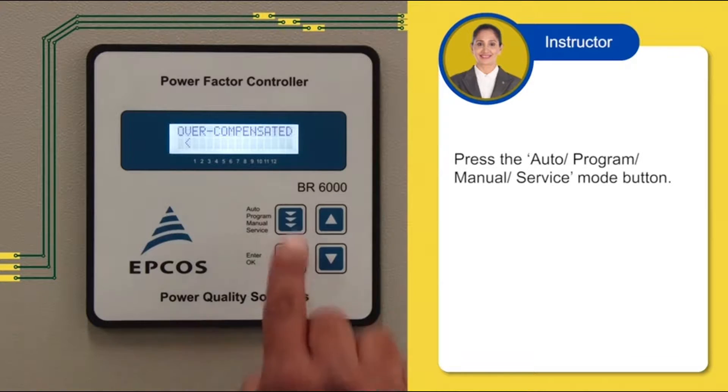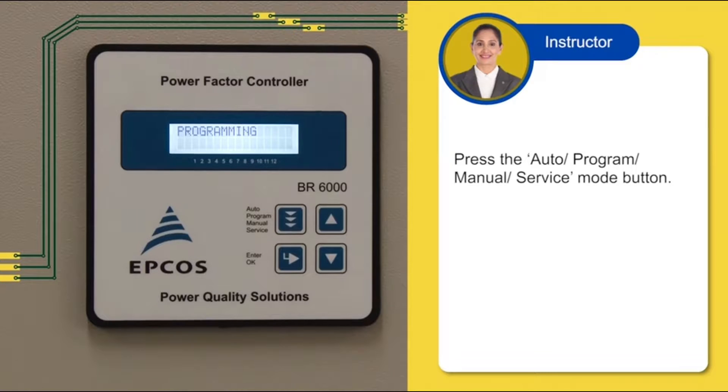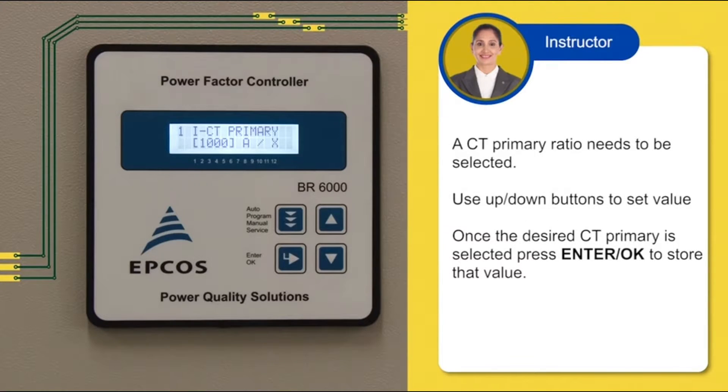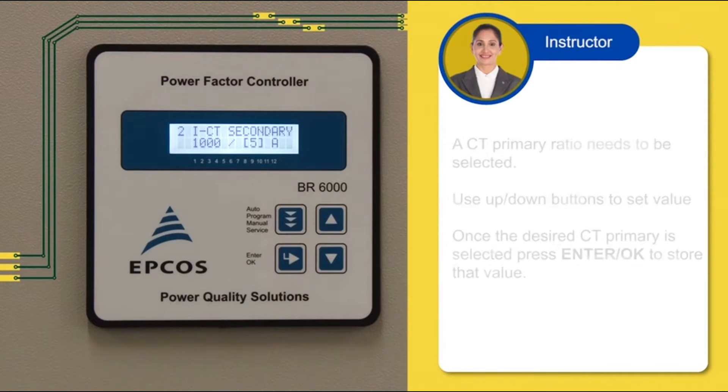Start by pressing the Auto, Program, Manual, or Service Mode button. Programming will display. Press ENTER or OK to proceed with programming. The language is set to English by default. Please do not change it unless necessary. Press ENTER or OK to set English as the language of operation. A CT primary ratio needs to be selected. Use the UP or DOWN buttons to set the value. Once the desired CT primary is selected, press ENTER or OK to store that value.